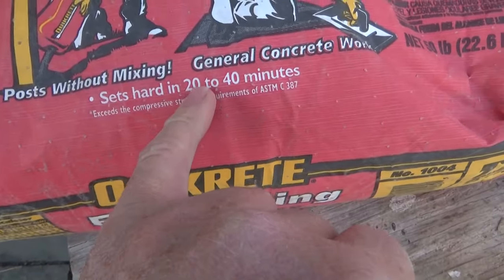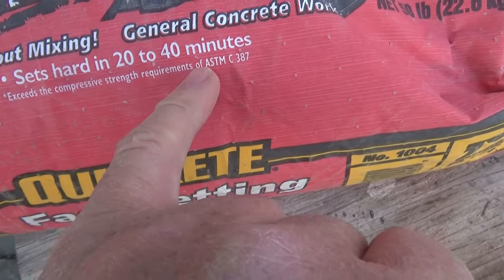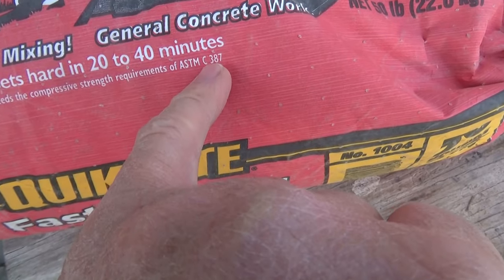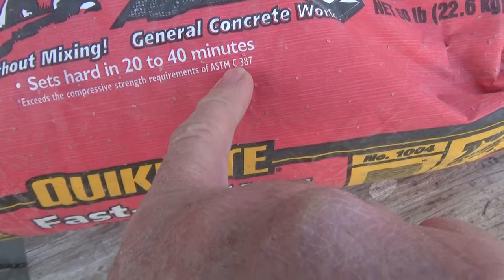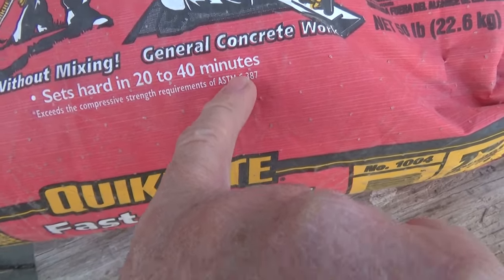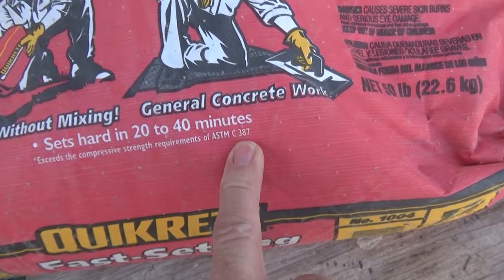Sets hard in 20 to 40 minutes and exceeds the compressive strength requirements of ASTM C387. That's the American standard of testing materials — C is for masonry products and 387 is whatever it is — you got to guess.